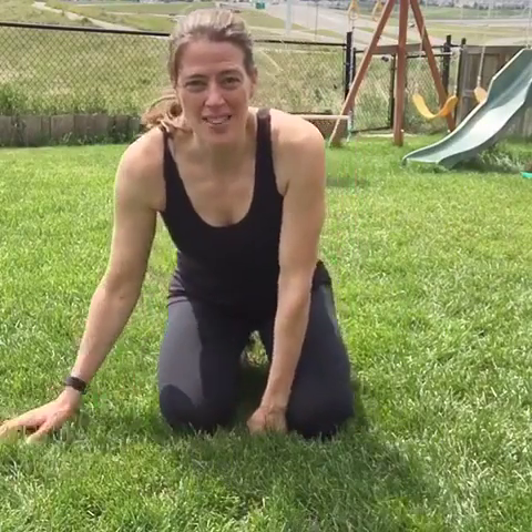Hi, it's Robin and I have been asked to do some more ab exercise videos. So I'm going to show you a few more exercises today — three moves that you can do in a plank to strengthen your core. There are so many different ways to strengthen your core other than traditional crunches, so here's another option.